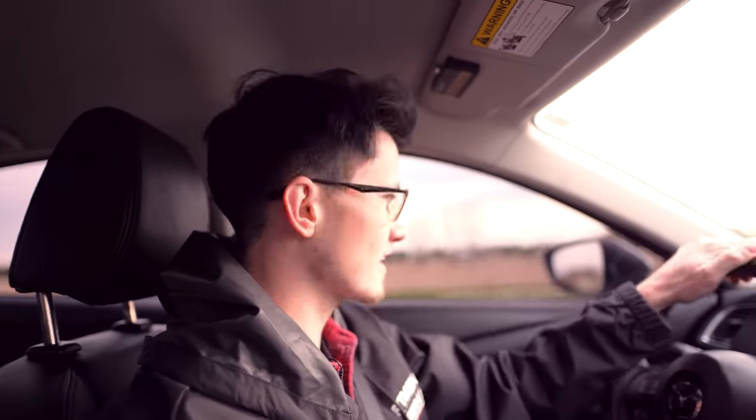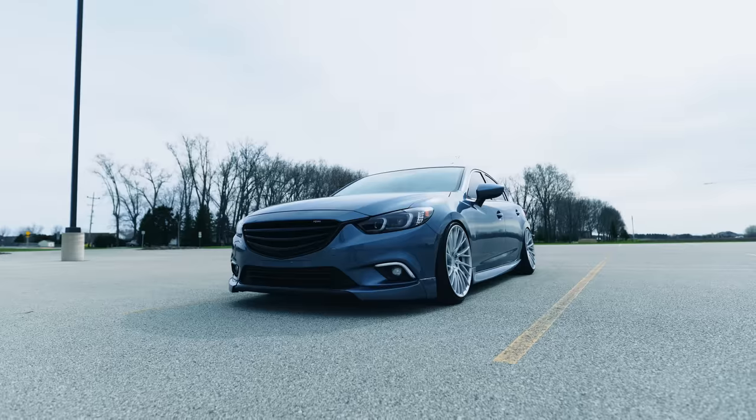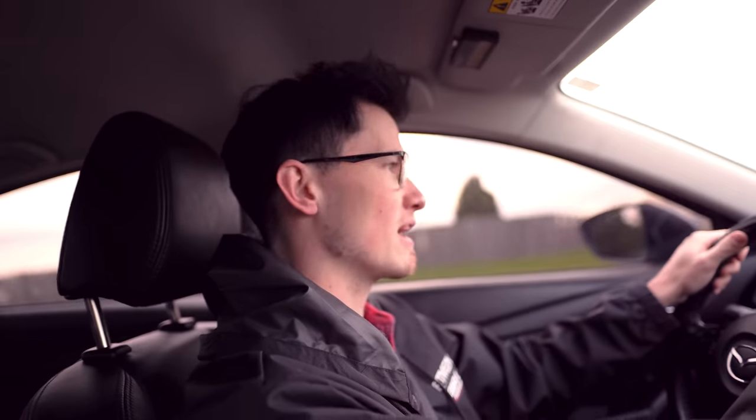I almost had a panic attack — I thought that was the end of Opposite Lanes, second episode, done. That's a cop... it's not. You want to know why I didn't get pulled over? Because I'm in a Mazda 6, baby. Ain't nobody pulling over a Mazda 6. And to everybody that's not a car enthusiast, it literally just is a Mazda — and that is a good one in my book.